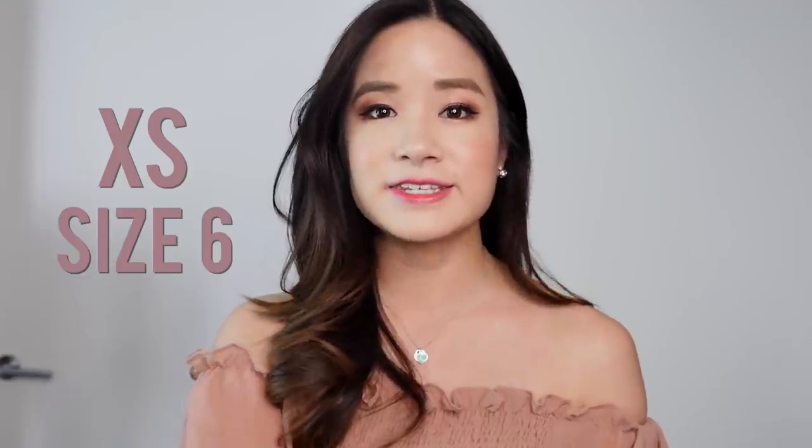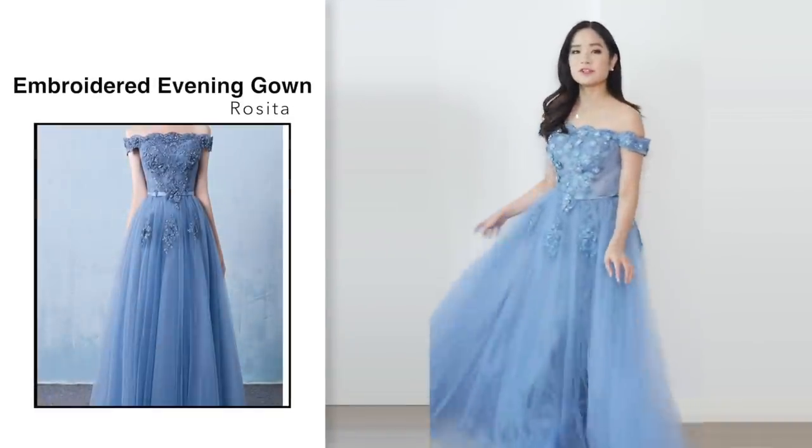Let's start the video. First off, I'm going to be telling you guys the size I usually wear so you guys can use it as a reference. I usually wear a size extra small, which is a size 6 in Australia. First is this off-the-shoulder evening gown.